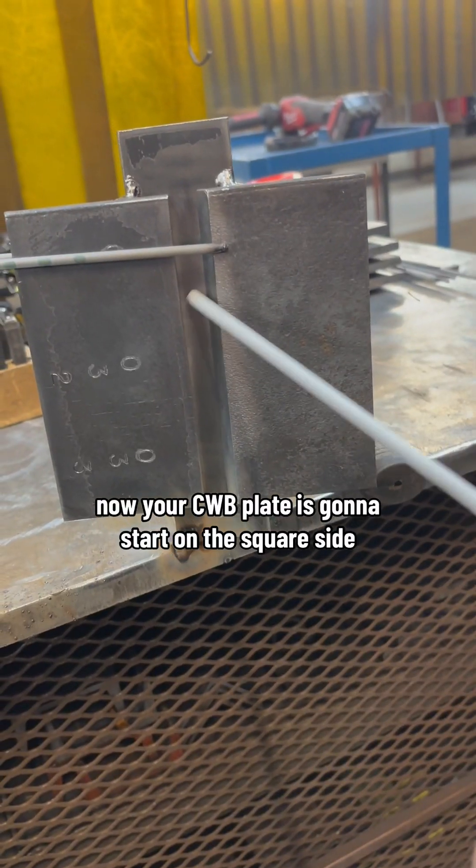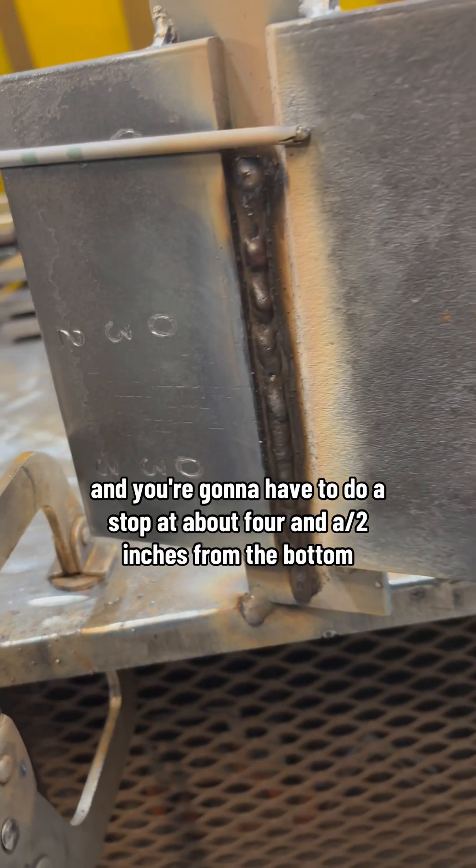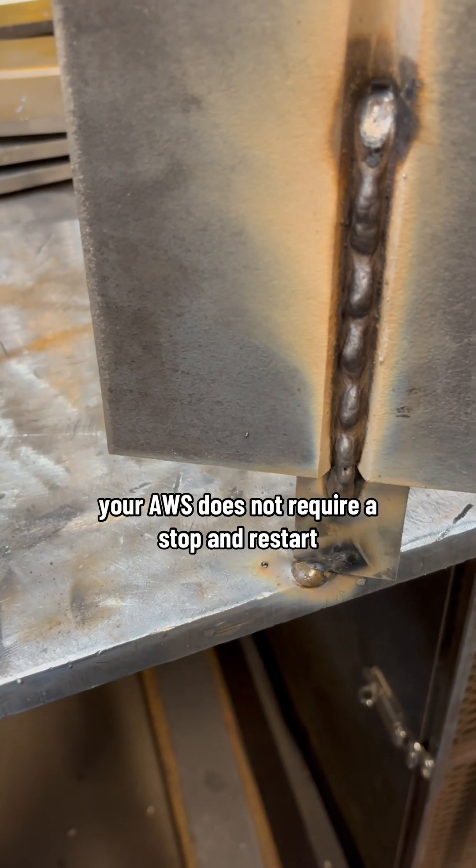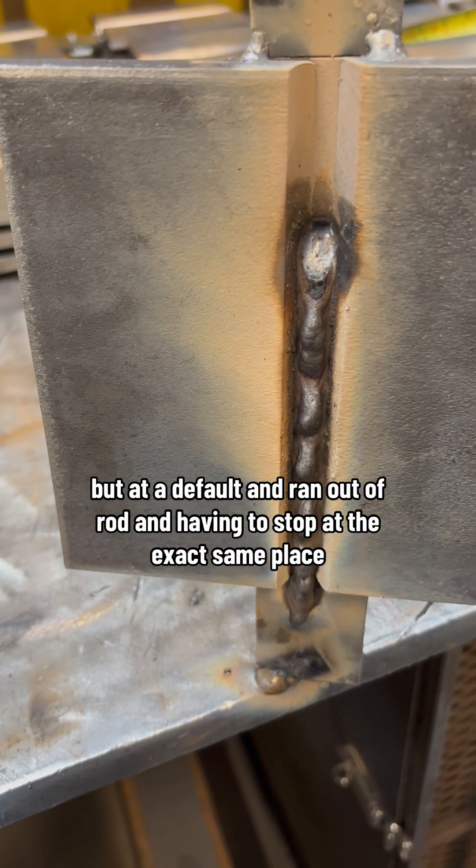Your CWB plate is gonna start on the square side and you're gonna have to do a stop at about four and a half inches from the bottom. Your AWS does not require a stop and restart, but at a default it ran out of...